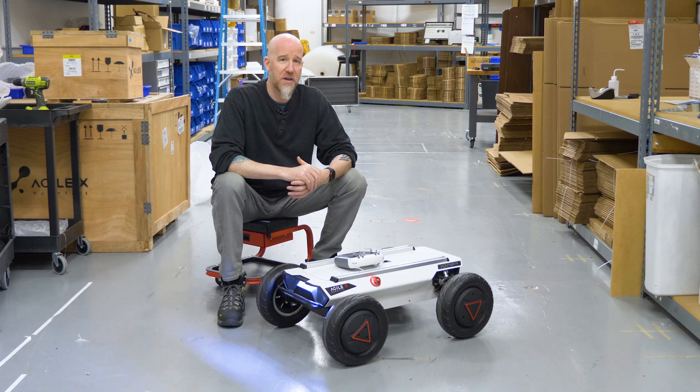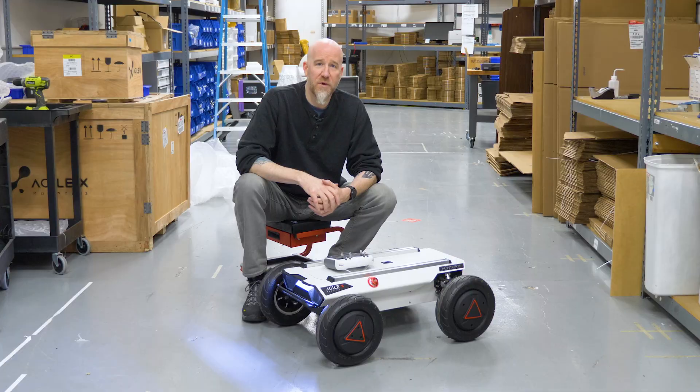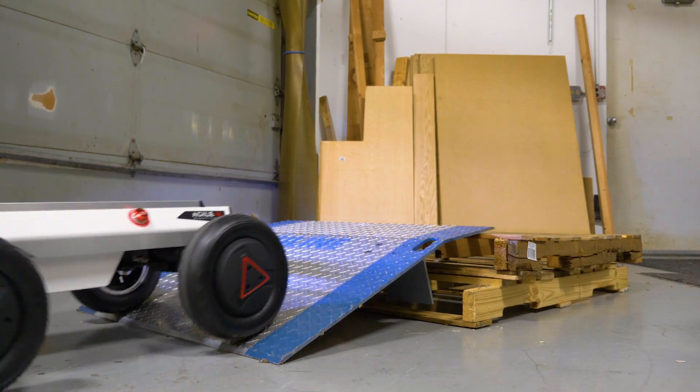Its speed is very peppy — it can go 4.8 meters per second, so it's very quick. With its powerful motors, the Hunter SE can also handle up to 30-degree inclines.